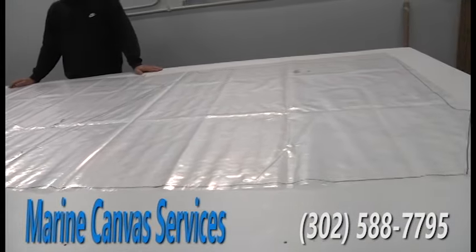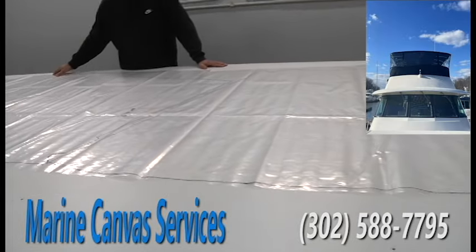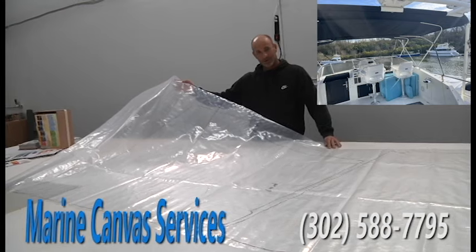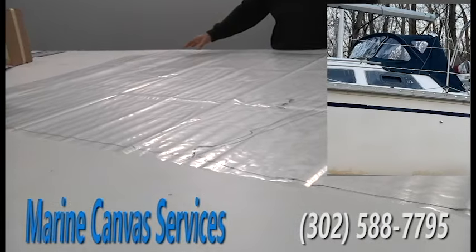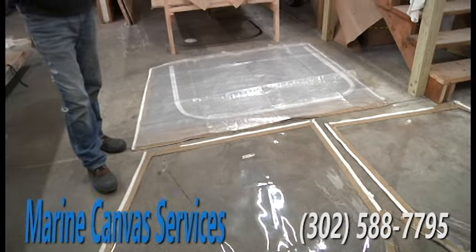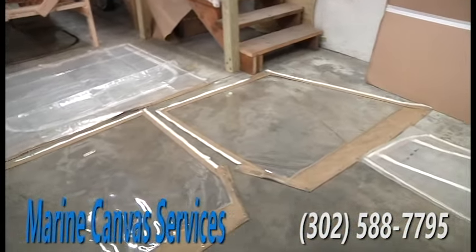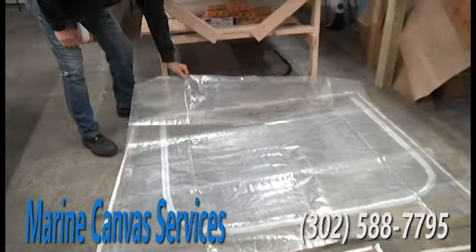The most important thing when I make an enclosure is pattern. I will make a template of the boat, drawing out all the panels, so that way I have the exact form and fit that the panels will be at completion. Typically if the panels are in really good shape, the form and fit is great. And if the customer just wants to change the color, I will utilize the existing panels to make new panels. How I do that is I make a template of the actual panel itself with the layout of the glass.